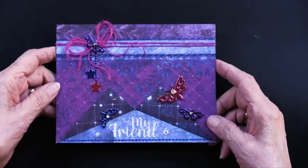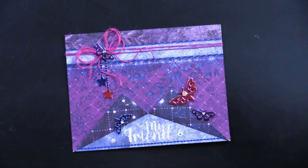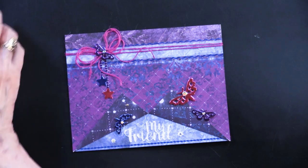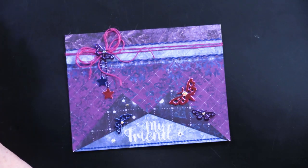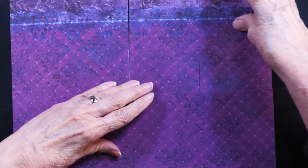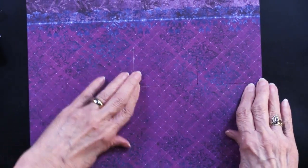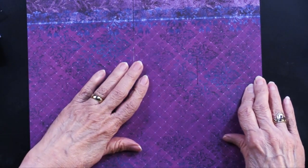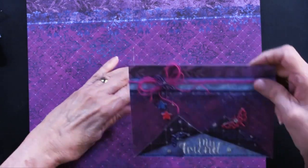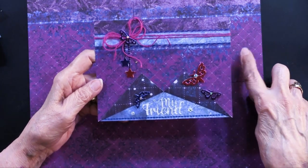Now we've got something going on with this next card — it's been a while since I've seen this technique and I love it. Let me bring this in and show you all the goodies used in creating it. This is the 12 by 12 paper — I've trimmed it for you, but pretend like that's a full sheet. This is the 12 by 12.